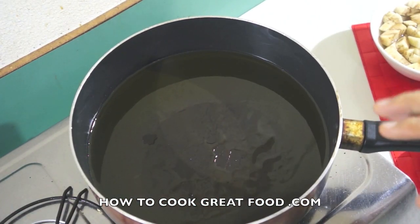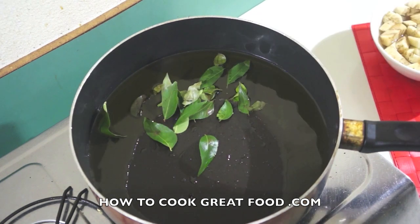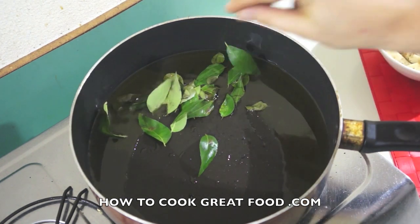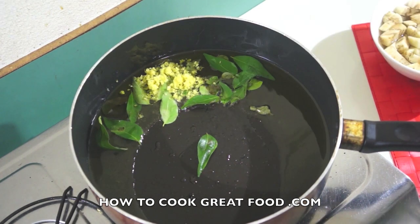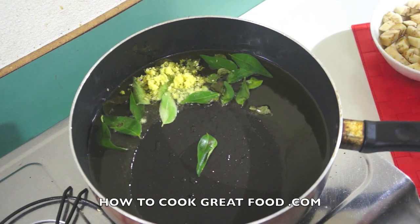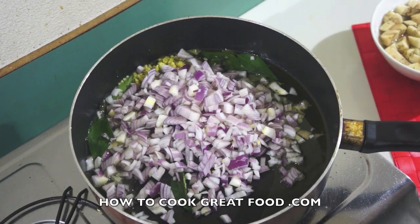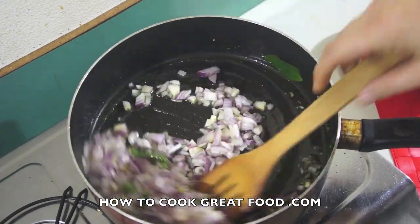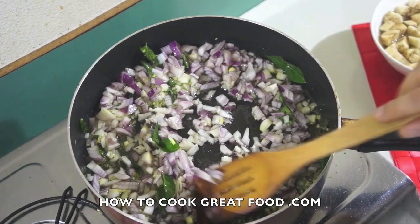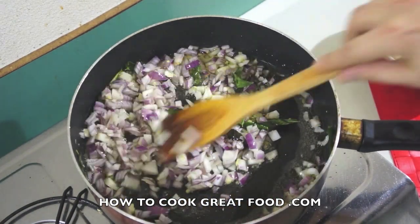I've got a pan here with some oil in it — you can use any oil you like, or ghee, entirely up to you. Let's start off by dropping in those curry leaves, that garlic-ginger paste, and our onions. I'm not using any whole seeds or herbs or garam masala because I want this to be quite smooth for this dish.